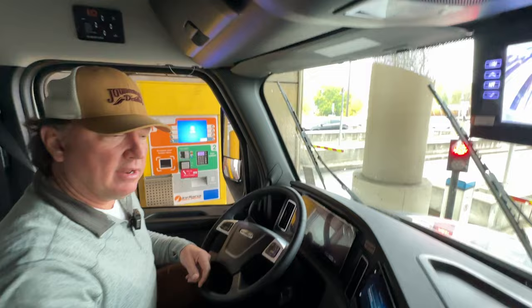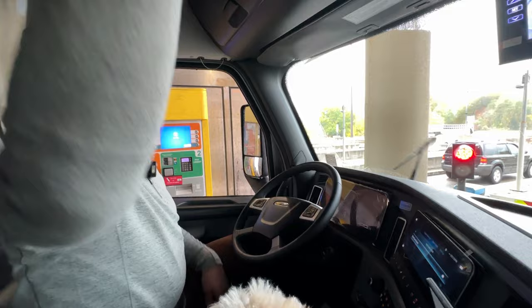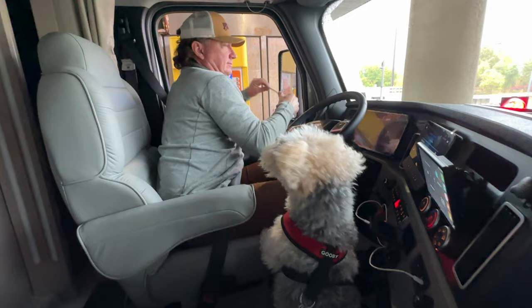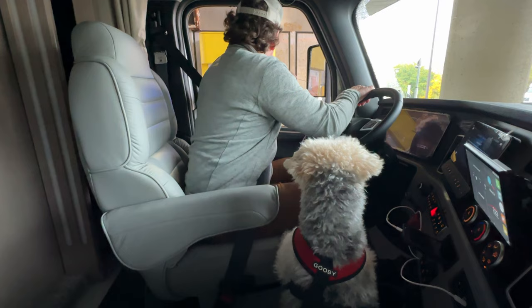We pay our tax to the great state of Indiana. Our little traveling companion Winston — for some reason he thinks this is the bank drive-thru and that they're going to give him a treat.